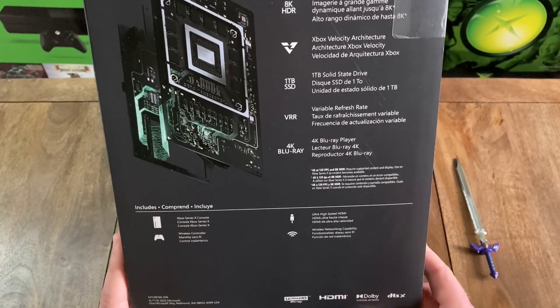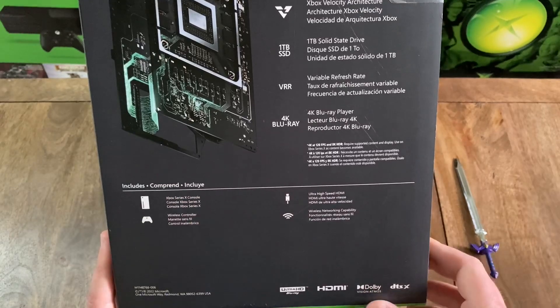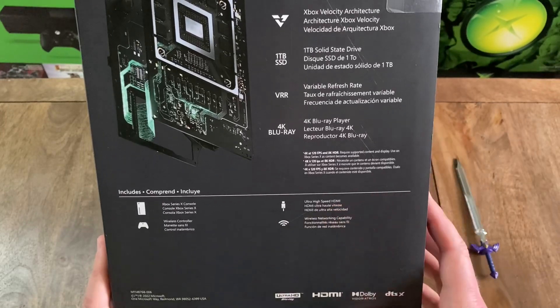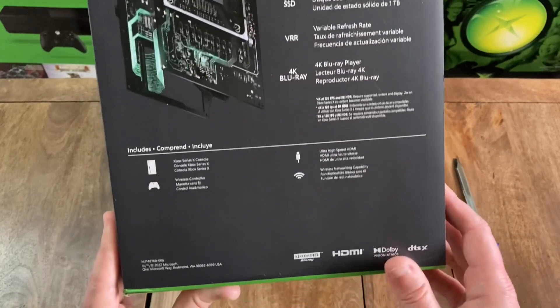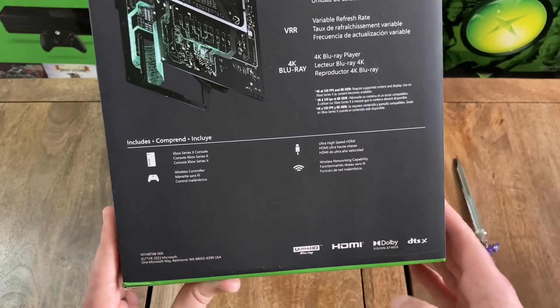And then below that, you can see that this package includes the Xbox Series X console, one wireless controller, an ultra high-speed HDMI cable, and wireless networking capability. And then you do have what appears to be a model number down at the bottom left.